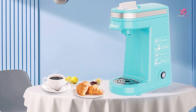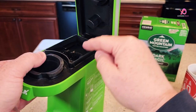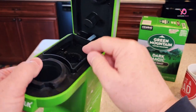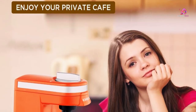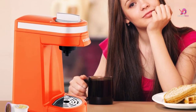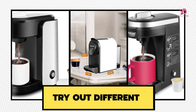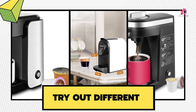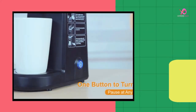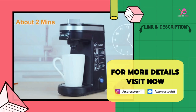Not only does the Chilix single-serve coffee maker prioritize functionality, safety, and cleanliness — made from food-approved materials like BPA-free plastic for the water tank and piercing needle, it ensures that every sip is free from harmful chemicals. Please like and comment on the video if you found this review helpful. For more details, visit the link in the description. Thank you for watching.